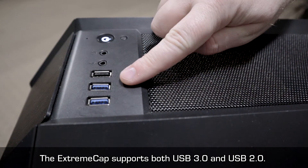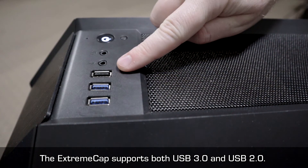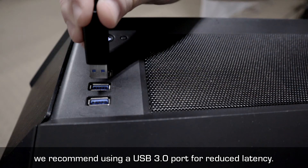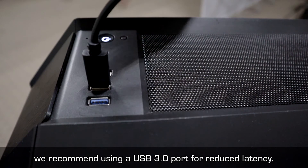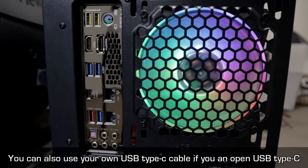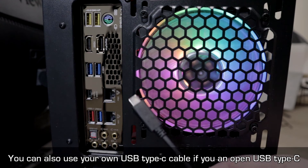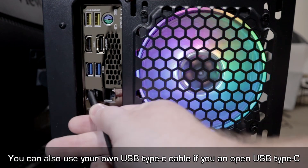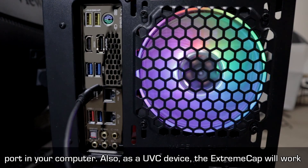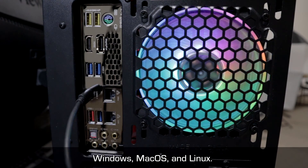The ExtremeCap supports both USB 3.0 and USB 2.0. If you have the port available, we recommend using a USB 3.0 port for reduced latency. You can also use your own USB Type-C cable if you have an open USB Type-C port in your computer. As a UVC device, the ExtremeCap will work with Windows, Mac OS, and Linux.